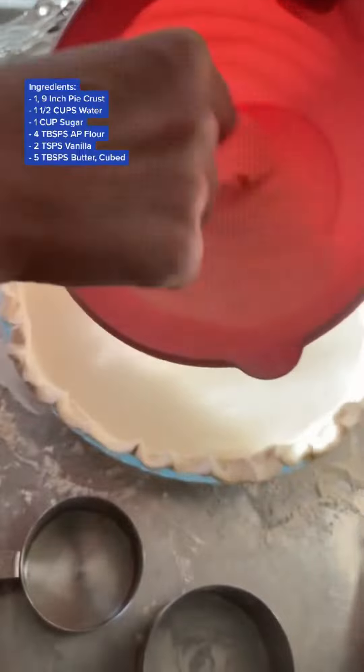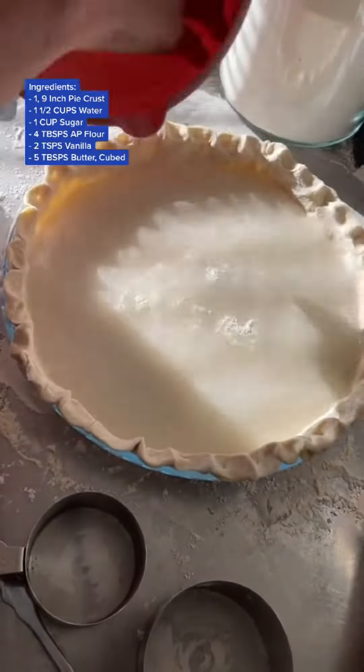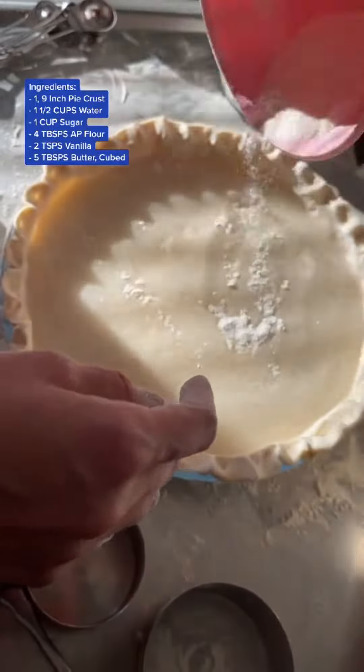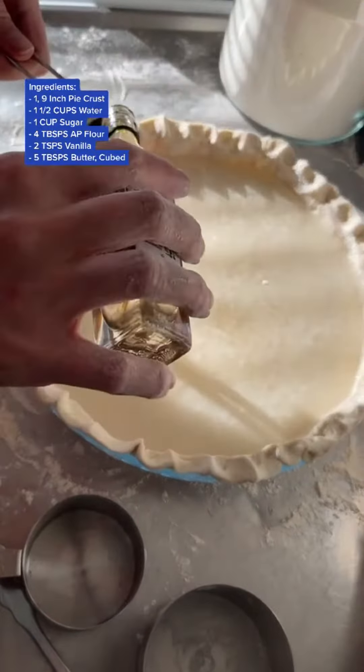What you're going to need is one nine-inch pie crust and one and a half cups of water. Pour that water in first, then mix four tablespoons of all-purpose flour and one cup of sugar together and sprinkle it on top of that water. Do not mix this together. Do not stir it together in that pie.